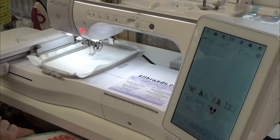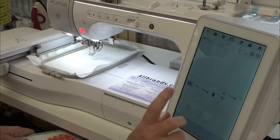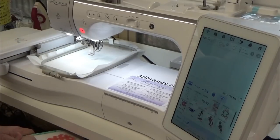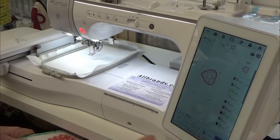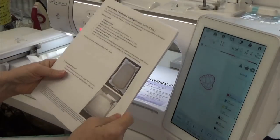We're going to go to embroidery, then to the pocket, which is the memory. I'm going to select the symbol that looks like radar waves — that's where designs sent wirelessly are stored. I'm looking for it in alphabetical order and here it is: Heart Mug Rug. I'll hit set and embroidery, and we are ready to go.